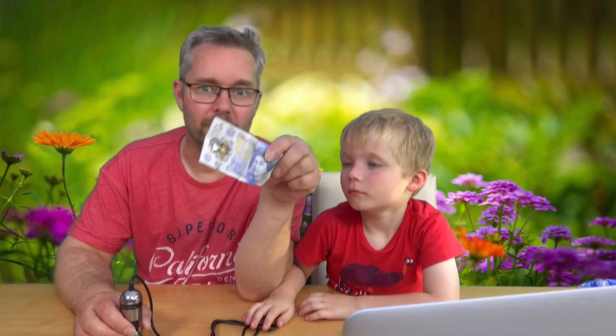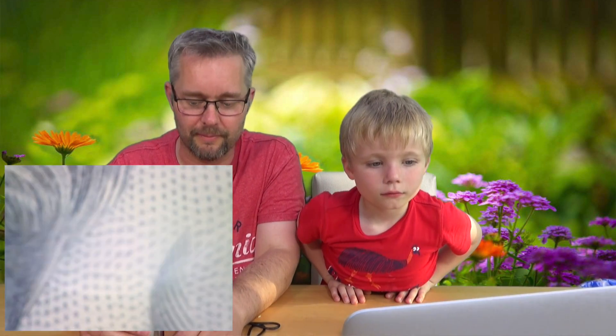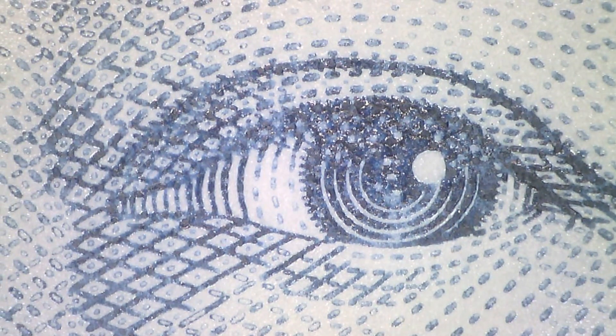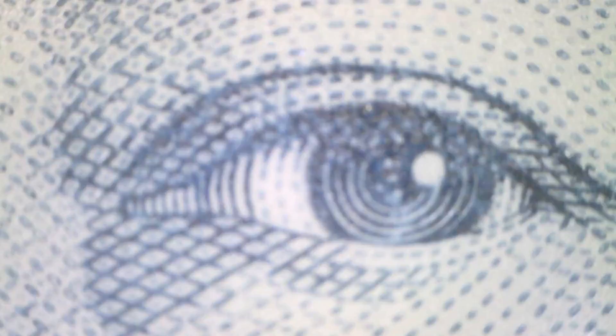Let's have a look at some money. It's mine! Let's see what the queen's eyeball looks like. Let's get this the right way around. So what have we got here? Look at that — that's the queen's eye. It's printed. It's made of lines and dots and all sorts of things. Let's go even closer. You can see the ink on the paper, can't you? Look at those tiny little dots.